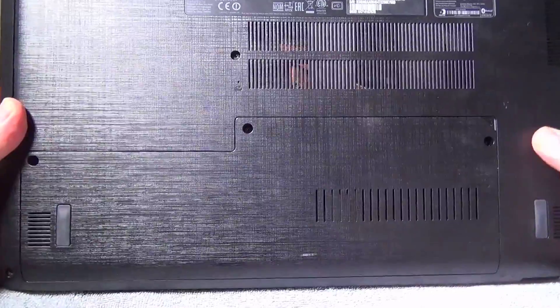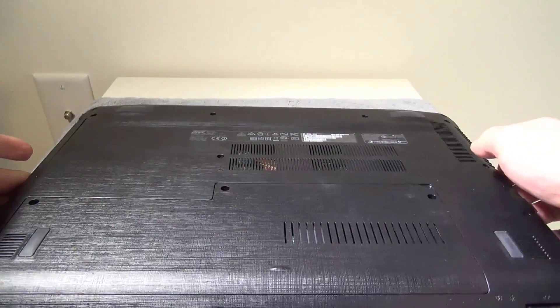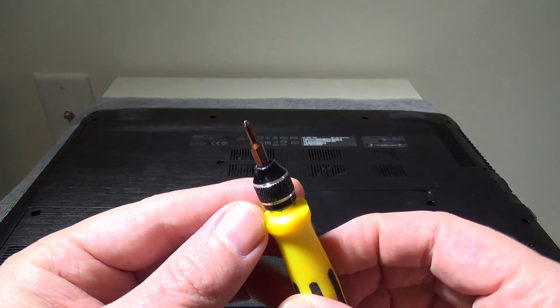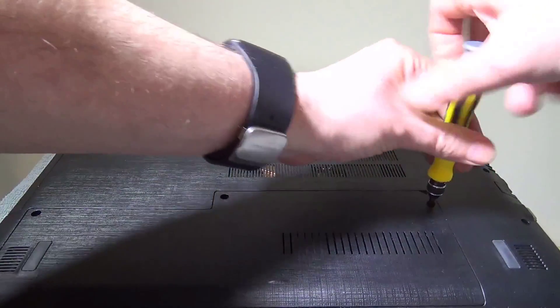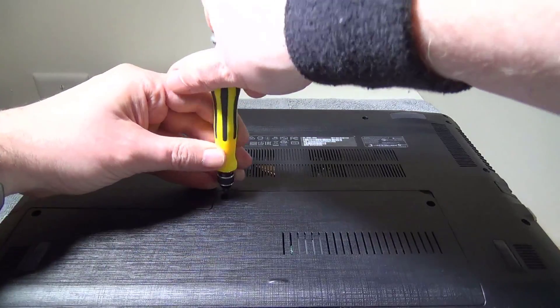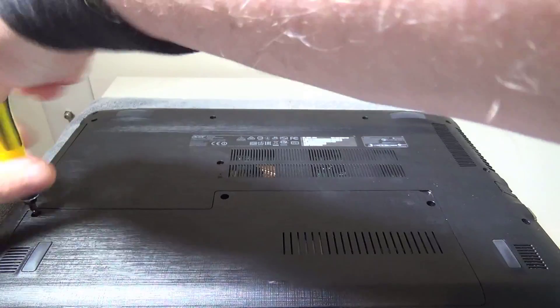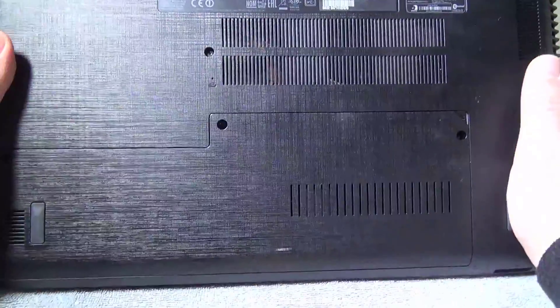First thing we're going to want to do is flip over the laptop. Now, if you've watched my review on the RAM upgrade, you're going to know that these three screws are the only ones we're going to have to remove. We'll use a Phillips Zero screwdriver to access the three screws for the back panel, and that back panel will get us into where you can look at the M.2 drive, upgrading your RAM, and that empty bay where we can put in the second hard drive. I will also have another video on how to remove the DVD drive and use an ODD caddy to add a third hard drive if you don't need that DVD drive.